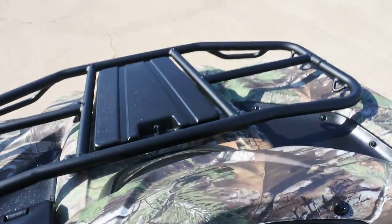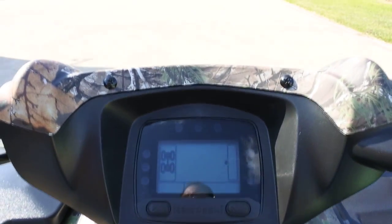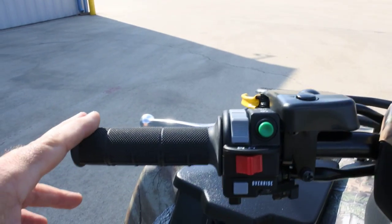12-volt power outlet. Digital display that tells you if you're in two-wheel drive or four-wheel drive, plus a fuel gauge, clock, hour meter, odometer, and all of that good stuff.